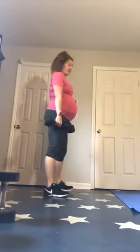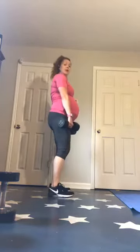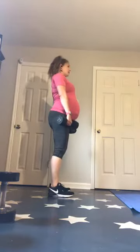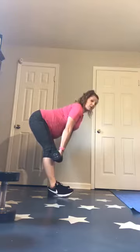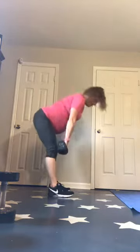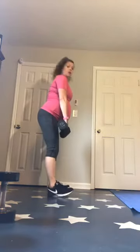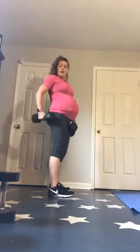Then we have deadlifts. I do want you to try to pick as heavy as you can, but if you've never done deadlifts or it's been a long time, you really don't need anything heavy. Weights in your heels, knees slightly bent — not locked straight, but don't turn it into a squat. Leaning forward, pushing your hips backwards, keeping your back flat, standing all the way up, squeezing your glutes and your hamstrings.